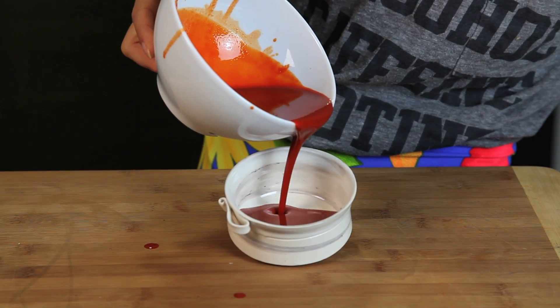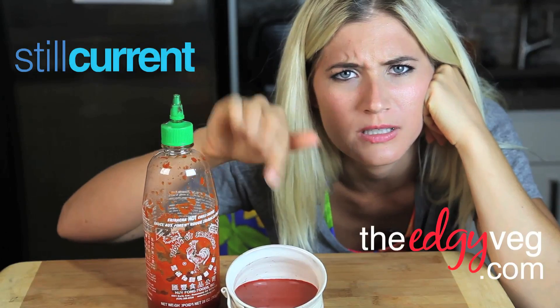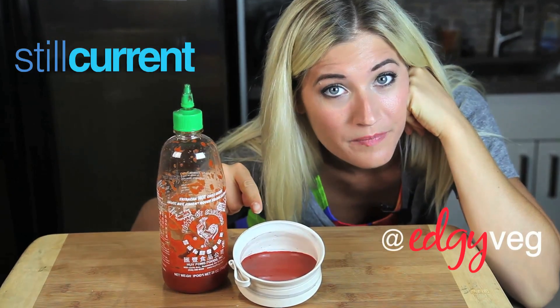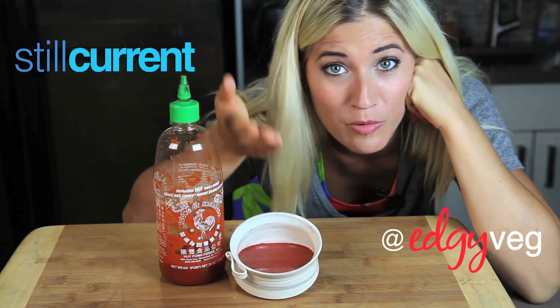And there you have your delicious homemade sriracha cock sauce. Now you can make this delicious sauce at home. Yummy! Put it on some egg rolls, put it on some pho, and then let me know how it goes in the comments below. If you like the video and the recipe, make sure you click the like button — it lets me know what you like and then I can make more videos for you.